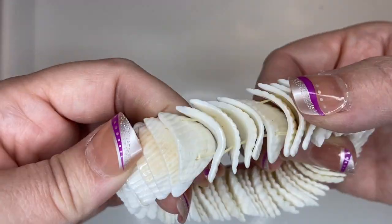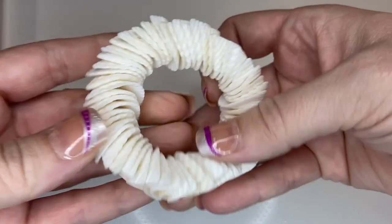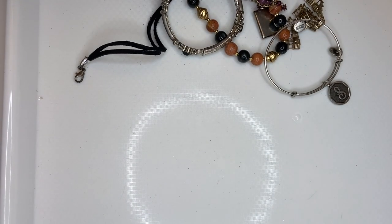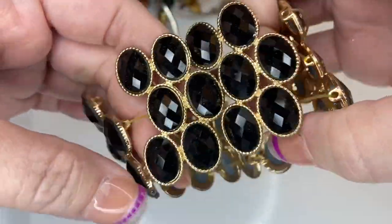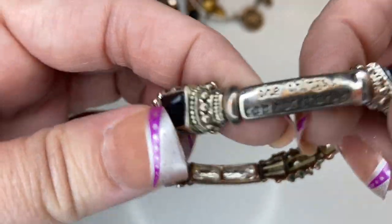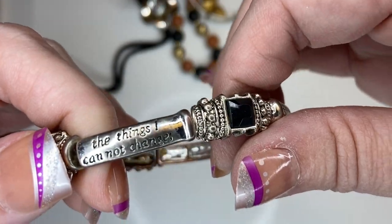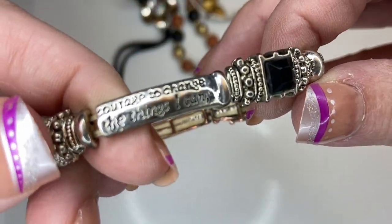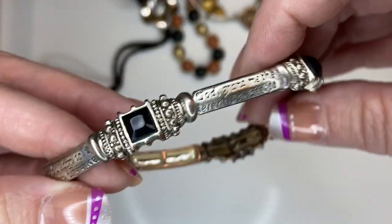Here we just have a shell stretch bracelet — two dollars. Another big bracelet — craft. Oh, this is the serenity prayer: 'God grant me the serenity to accept the things I cannot change, courage to change the things I can, and wisdom to know the difference.' Two dollars.